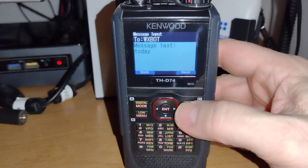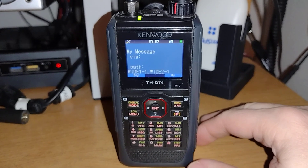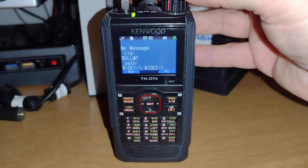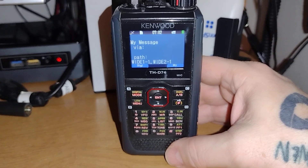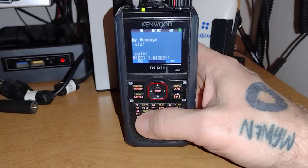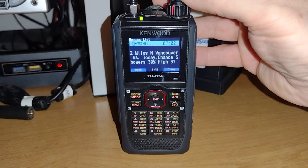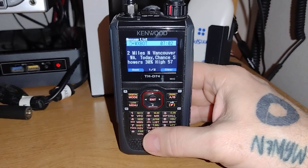Now let's see what happens. It sent the message to WXBOT and there it is — it shows you two miles north of Vancouver. It'll continue sending that message, and you can put it on loop to where it will send it. There it is right there — shows the chance of rain. You can just click this and it'll show the entire message, or you can get local conditions as well.